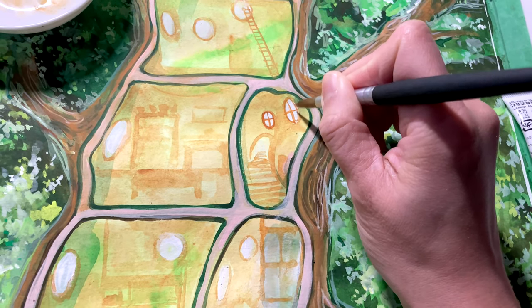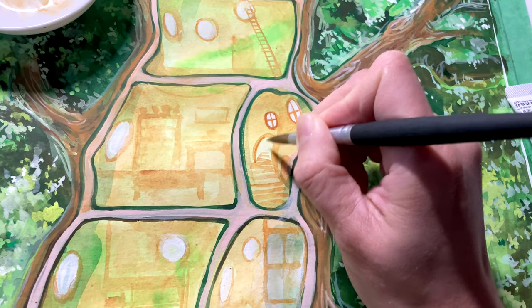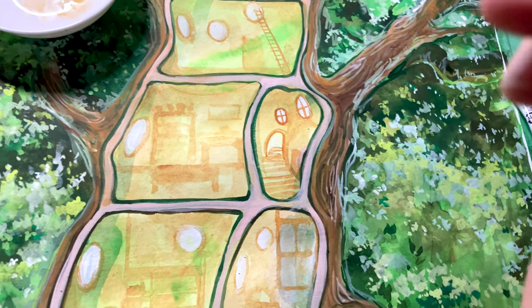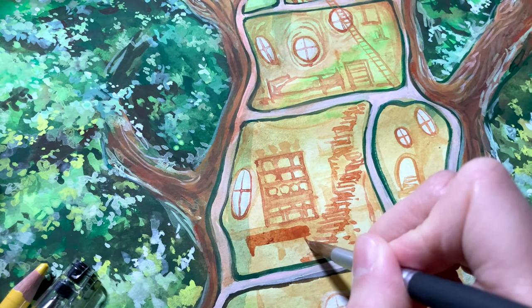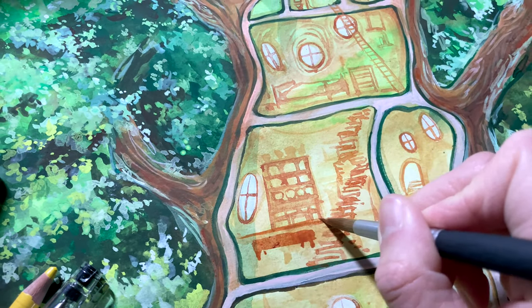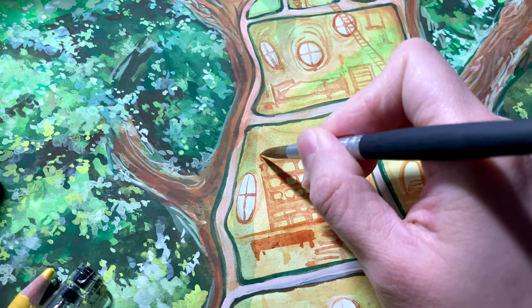Of course I'll have to include a bedroom, a bathroom, a kitchen. Should I have a book room? Maybe a storage room as well. I'm not sure how this is going to turn out but we'll see. I just think it's such a cute idea that inside this tree, carved inside, are the multiple rooms that make up Totoro's day-to-day life.